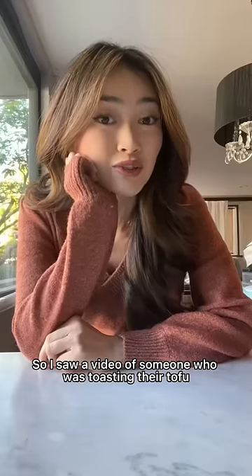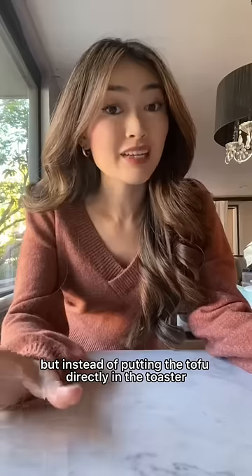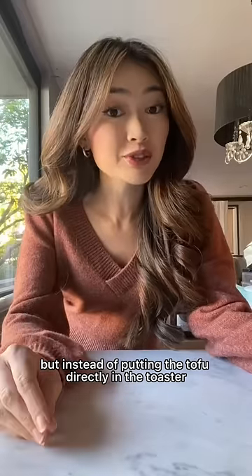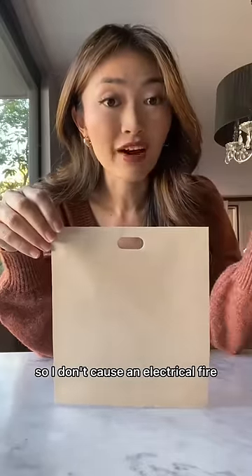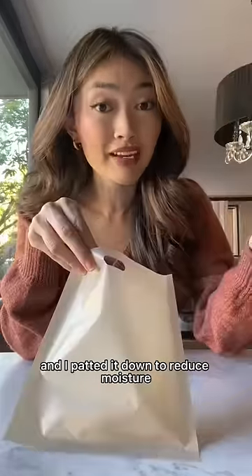I saw a video of someone toasting their tofu, so today we're going to try it. Instead of putting the tofu directly in the toaster like the person was doing, I'm going to use these reusable toaster bags so I don't cause an electrical fire. I'm using extra firm tofu and I patted it down to reduce moisture.